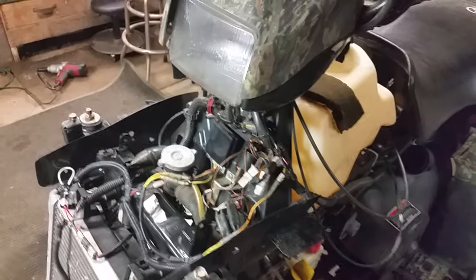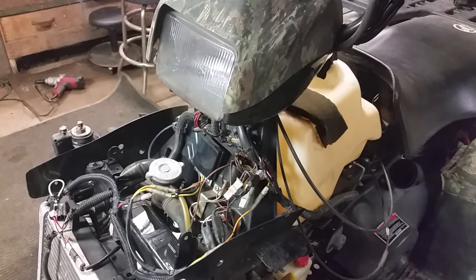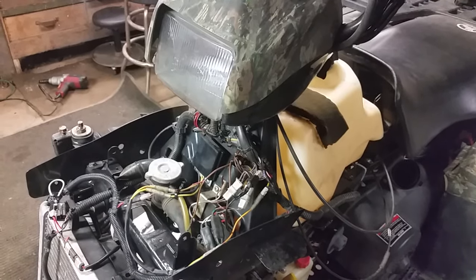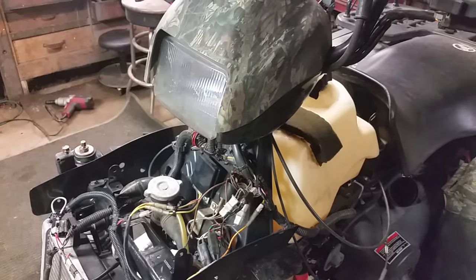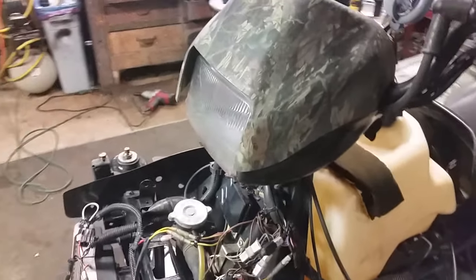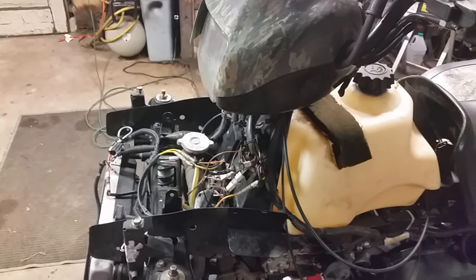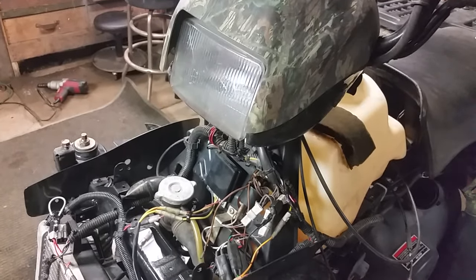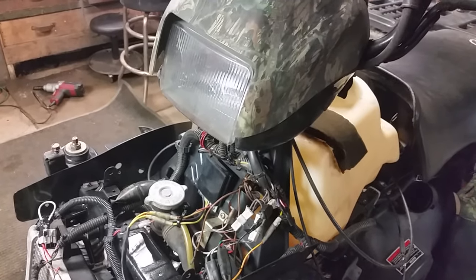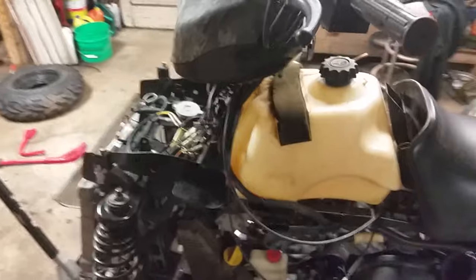It was one of those aftermarket ones off eBay for about $15. I plugged it in, watched the spark plug — it sparked for a little bit and then nothing. I knew a guy that had a couple of CDI boxes laying around, so I put an actual Polaris CDI box in and she fired right up — idles fine and revs up like it should.